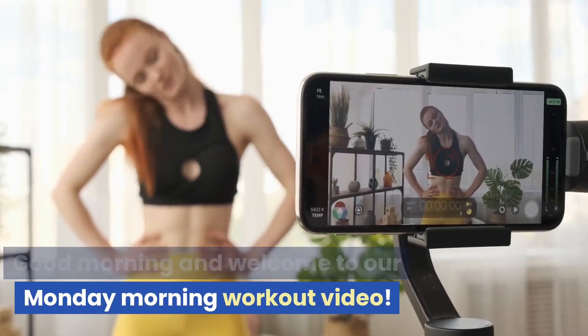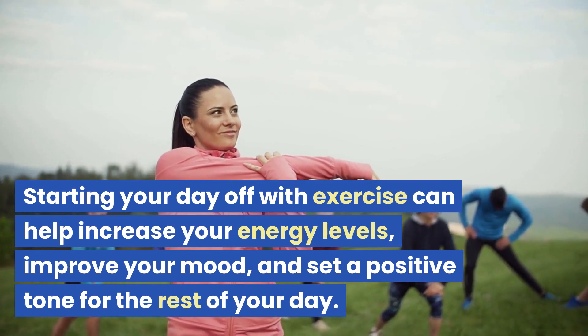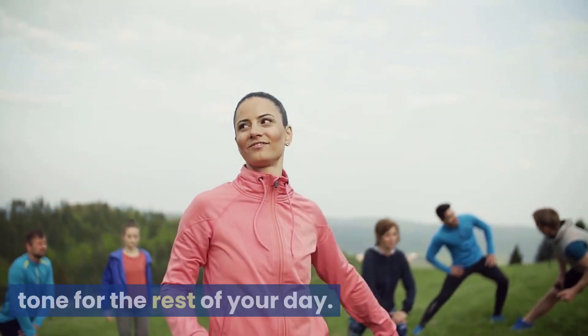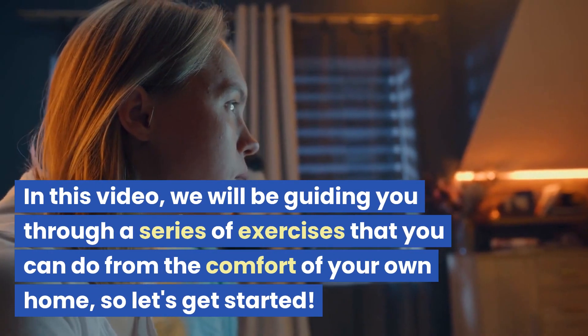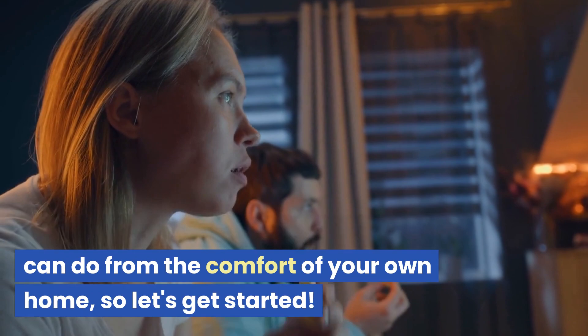Good morning and welcome to our Monday morning workout video. Starting your day off with exercise can help increase your energy levels, improve your mood, and set a positive tone for the rest of your day. In this video we will be guiding you through a series of exercises that you can do from the comfort of your own home.